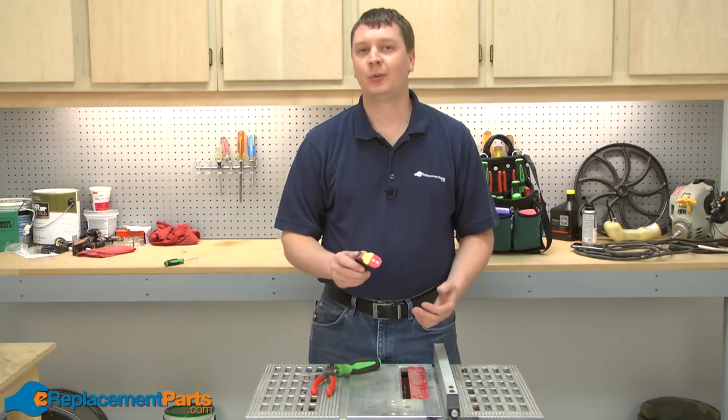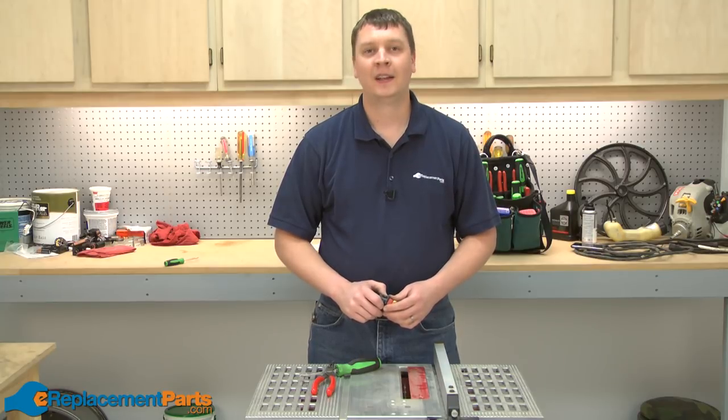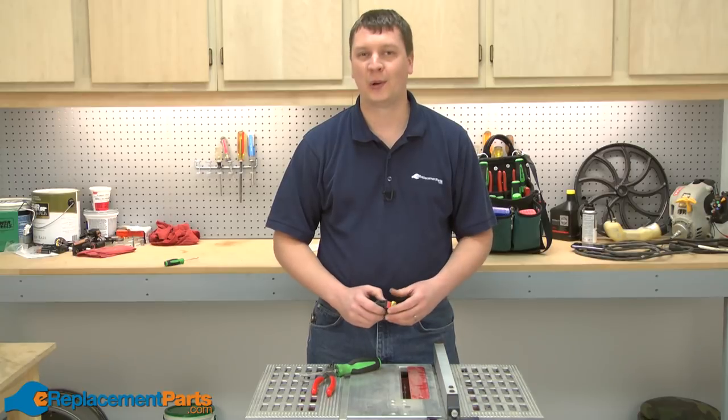That's all it takes to install a new switch on your Skil Model 3305 table saw. If you found this video helpful, please feel free to leave a comment or ask us a question.